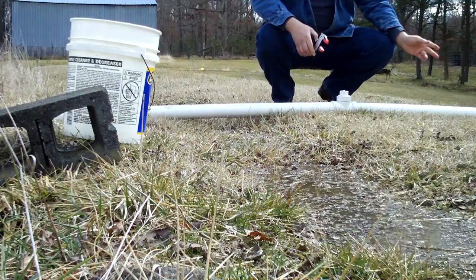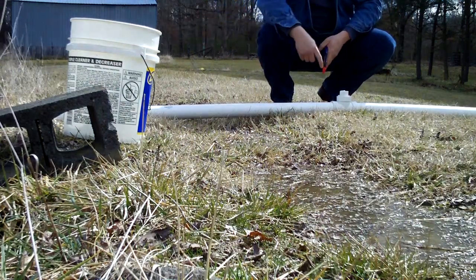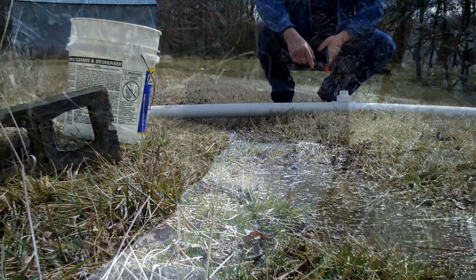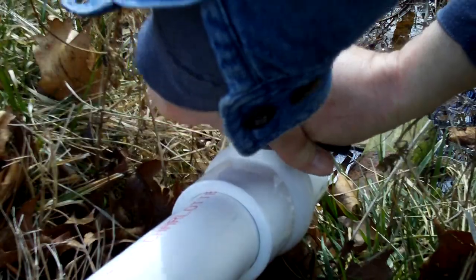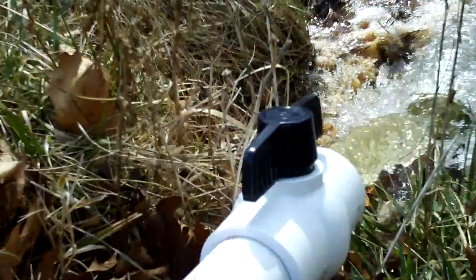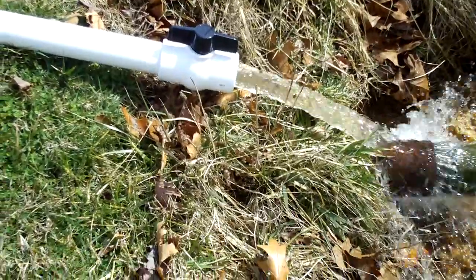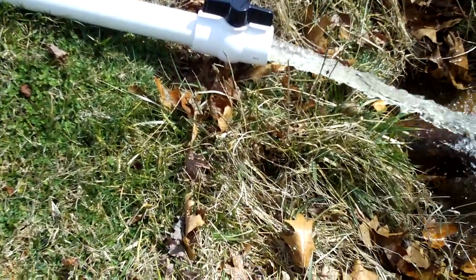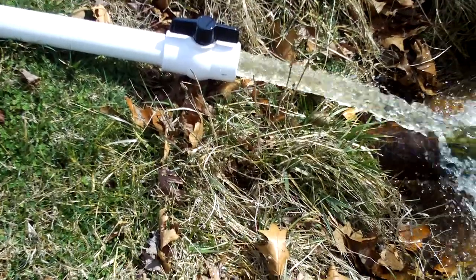When you open the valve at the bottom, it should pull the water up through this pipe and start the siphon. Now I'm going to open this valve and start the siphon. It'll pick up as the siphon really starts to take effect — it should get a full stream, just like right now.